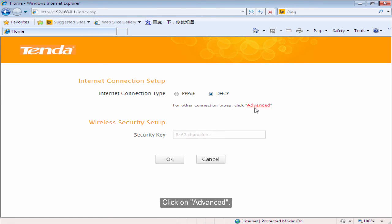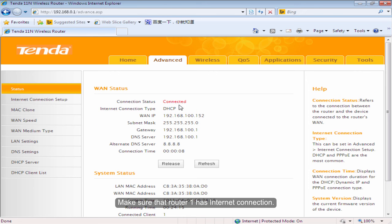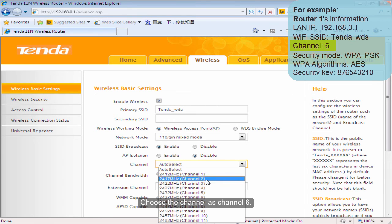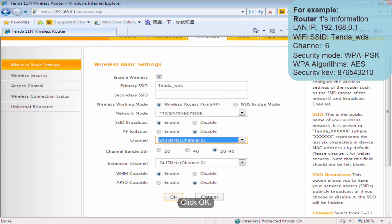Type in admin and then click OK. Click on Advanced. Make sure that Volta1 has internet connection. Click Wireless. Change the primary SSID as you want. Choose the channel as Channel 6. Click OK.